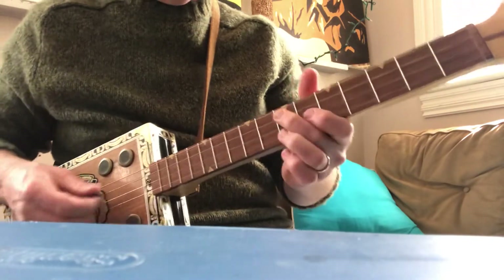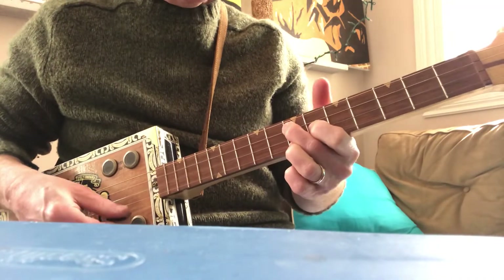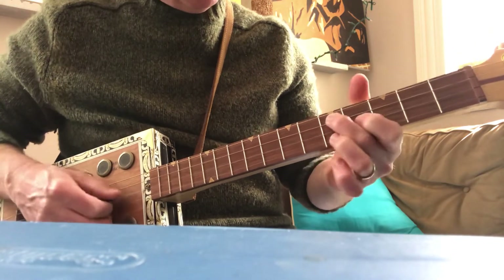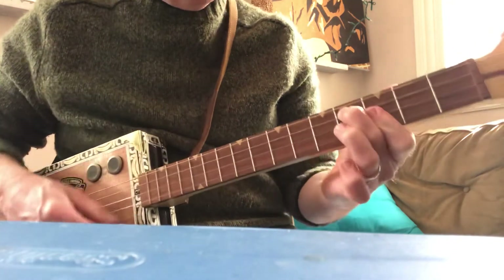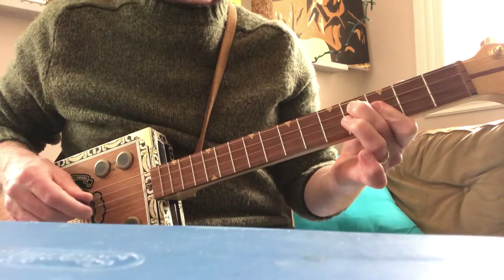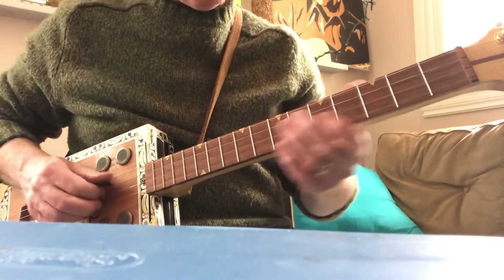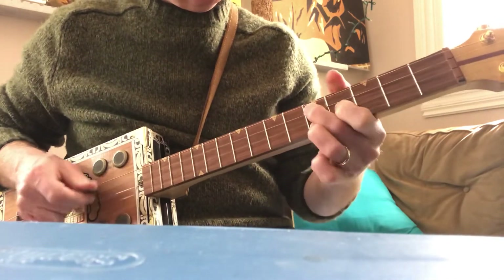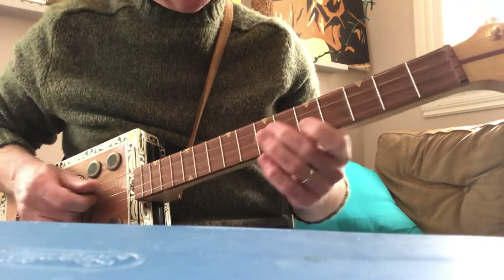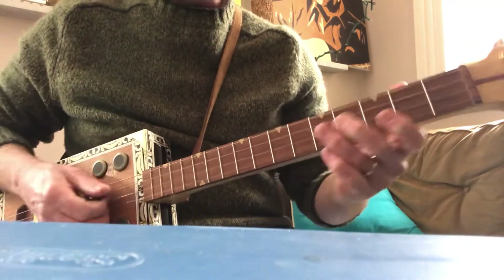A few other variations. I like this one where you play that G7 — the 7th fret and 6th fret. When you slide down, lose the third finger, and put it back. I think I learned that from a Robert Johnson tune, I don't remember which one. You could also just use the two fingers, or you can start here.